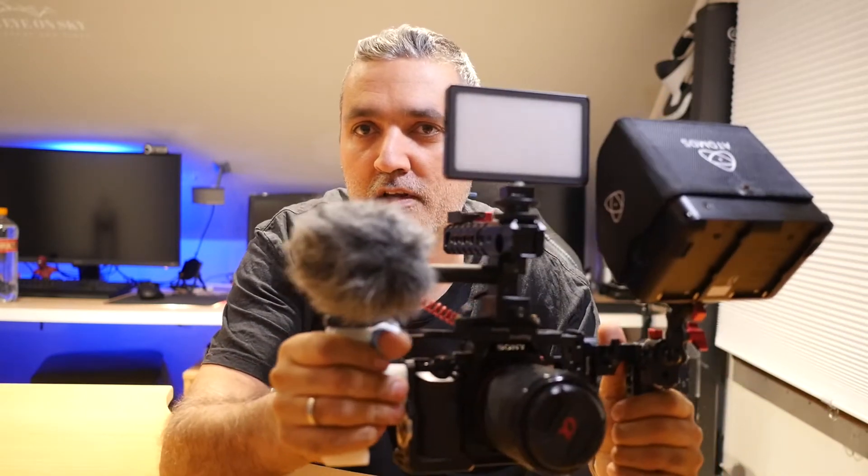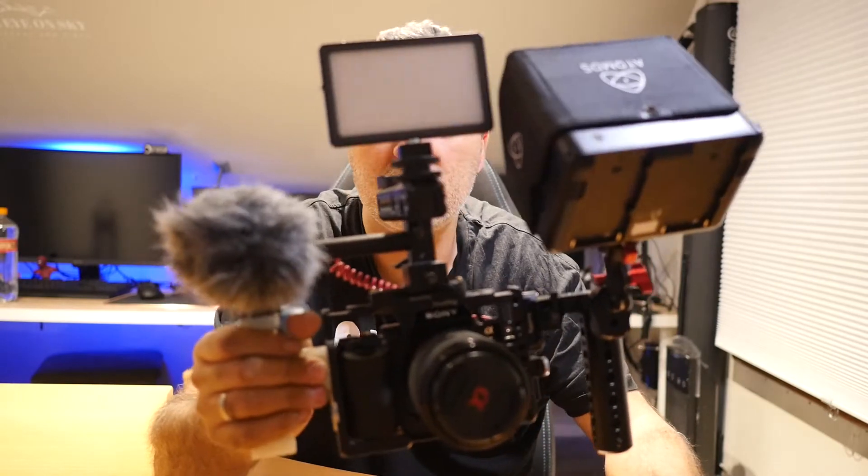I made it with PLA, which is the only filament I have left. It's a PLA that glows in the dark — very nice. Also it has plates for four fingers, so you hold it like this. I don't think it's going to go anywhere.